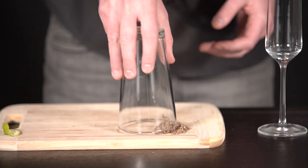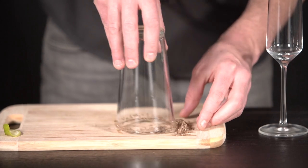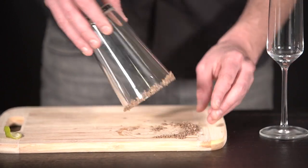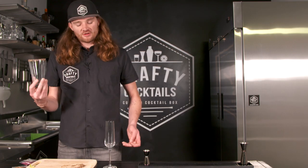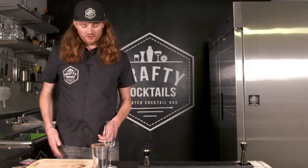Then you're just going to run your glass through the pile. You can kind of put it on there with your hand a little bit. And then you're going to have a nice rimmed glass all the way through. Those are things like Caesars, margaritas — that's kind of what you want.